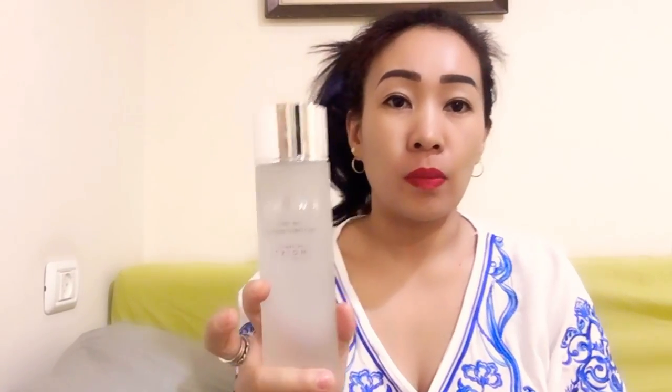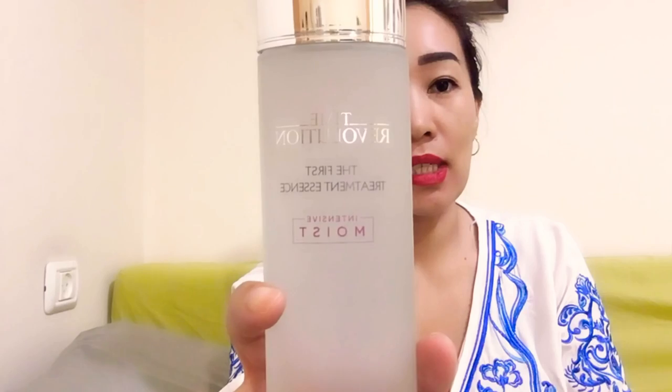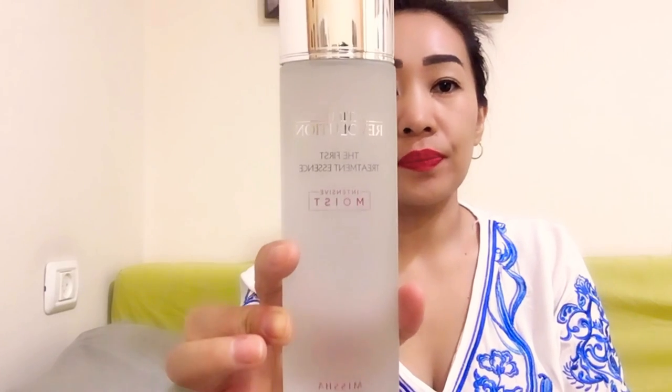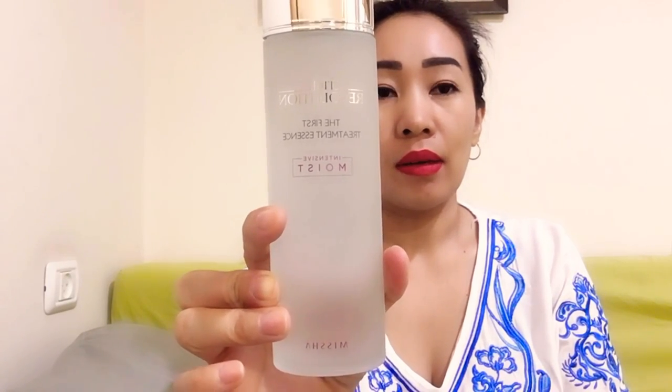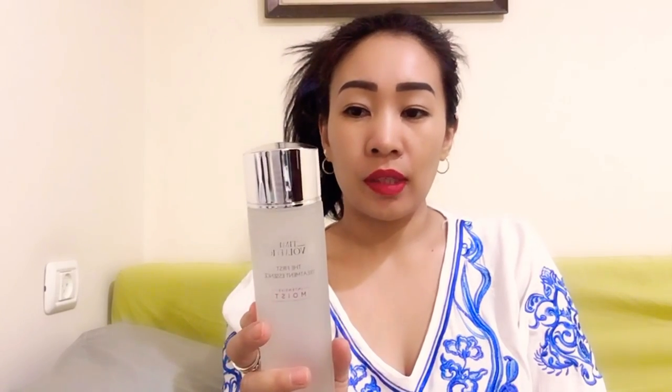Moving on, I have the Missha Time Revolution First Treatment Essence. This one is a very watery essence but incredibly hydrating. It also helps improve fine lines and wrinkles because it's made with 80 percent fermented yeast, which is the star ingredient in this product. It also has hyaluronic acid and niacinamide (vitamin B3) to improve skin tone and suppleness. Because of its high fermented yeast extract content, it improves skin texture by 120 percent.